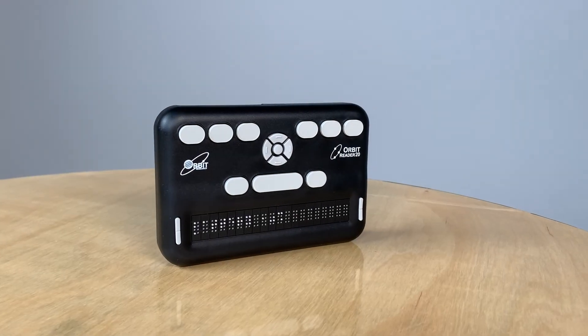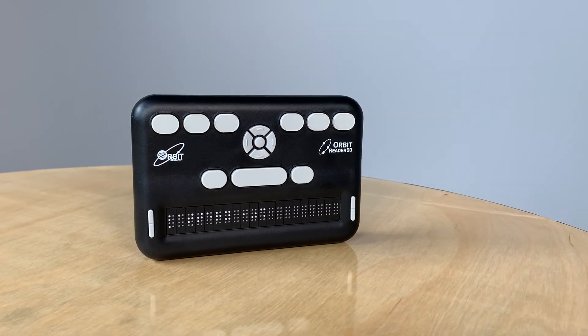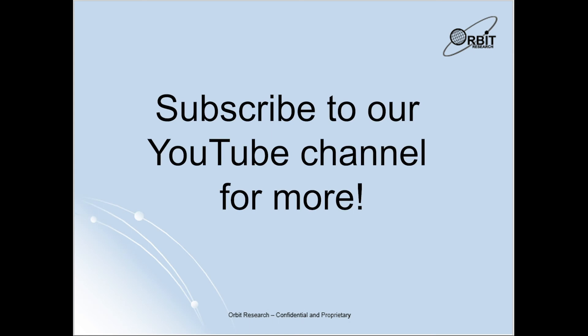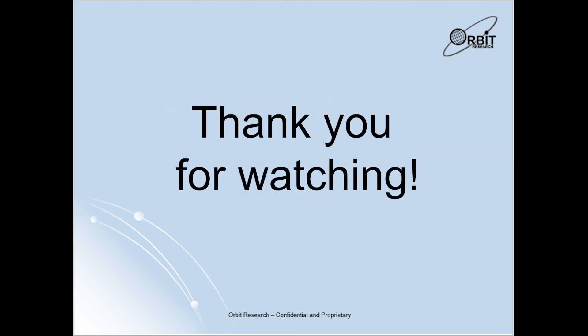This has been a quick tutorial on how to connect your Orbit Reader 20 device to your Android device via BrailleBack. Be sure to check out and subscribe to our YouTube channel for more videos and to learn more about your device. Thanks for watching. Have a great day.